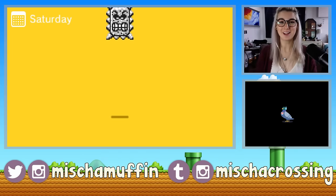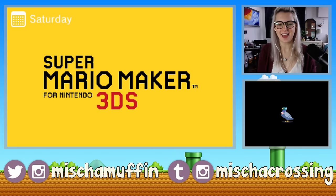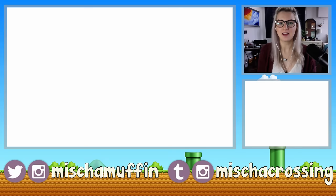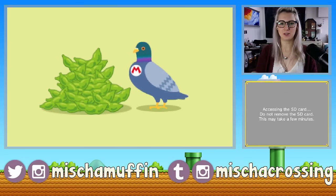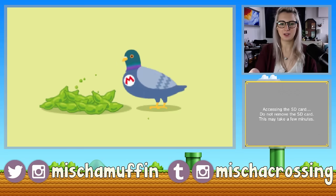Hi guys! MishaCrossing here with Super Mario Maker for the 3DS. There's a little title screen, and then it goes to this adorable little pigeon eating an amami. It's so cute.